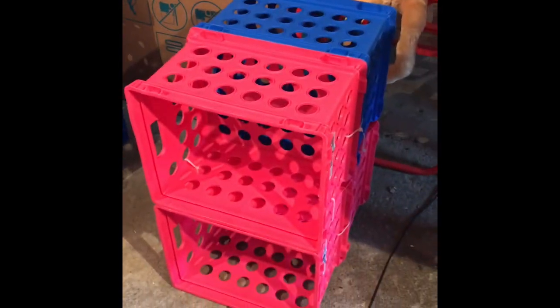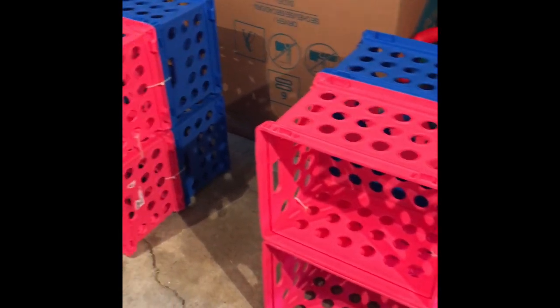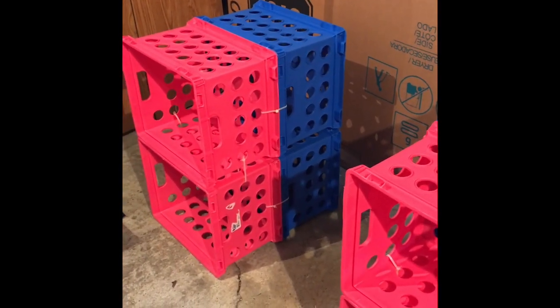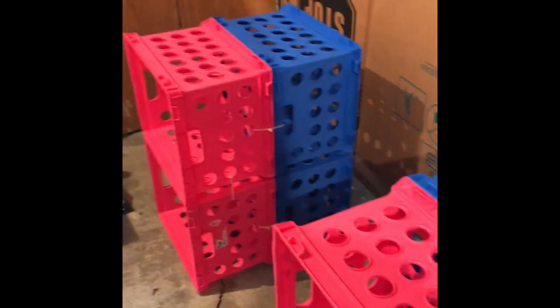Both sections are now secured together and I've placed them about the width apart that I think I'll need so I can put a chair under here in the middle. These crates are great because they're about the height you'd need for a desk. Now I'm going to measure how long it is from one edge to the other and how wide, because I'll need a board to lay on the top.